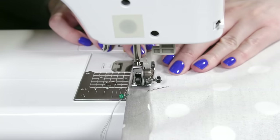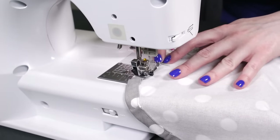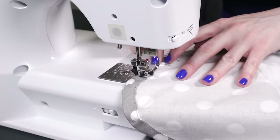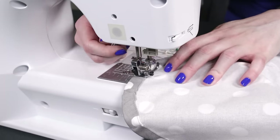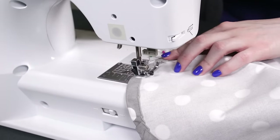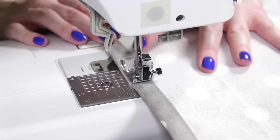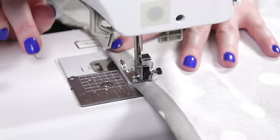Starting in the middle of a straight side, sew close to the edge of the fold. Continue to sew around the curves. Don't worry if the curves look bumpy — you won't be able to see this later. Just make sure to keep the channel wide enough for the elastic. Stop 2 inches before the beginning and back stitch.